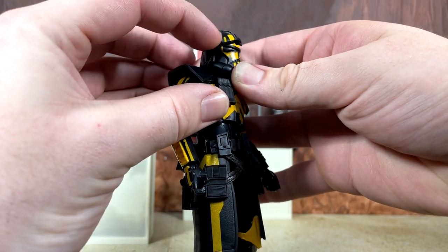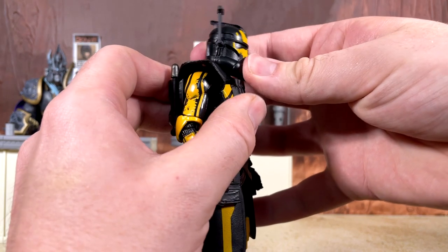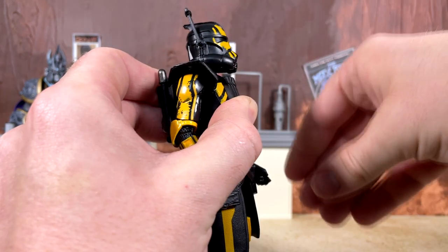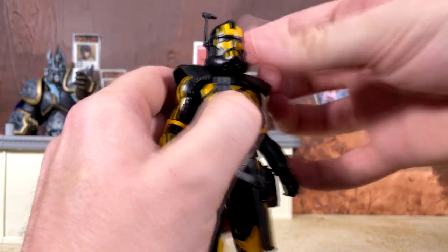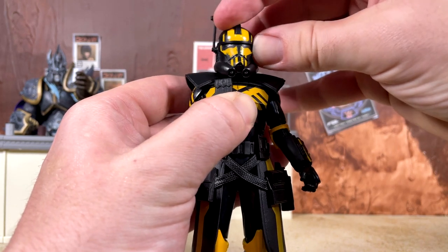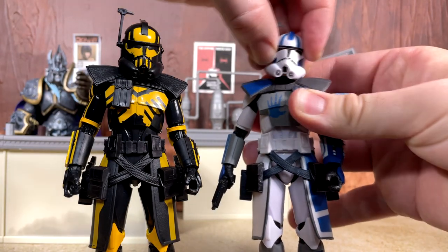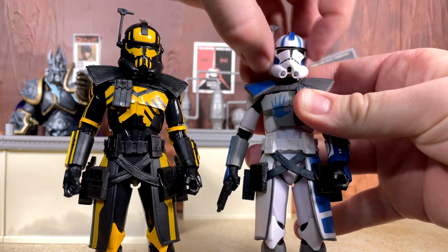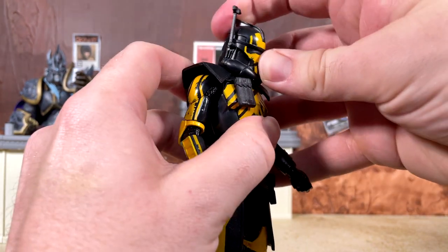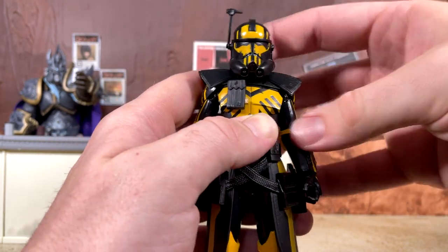Looking at articulation: we have an articulated binocular range finder that folds down and all the way backwards perfectly. The helmet uses a double neck peg but you can only get it to look up a little bit — the helmet being so low combined with the pauldrons really inhibits head movement, giving virtually no side-to-side. By comparison, Echo's removable helmet lets you shift it around for better range, but that's not the case here. Looking down is non-existent as well.